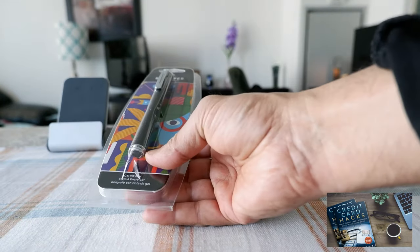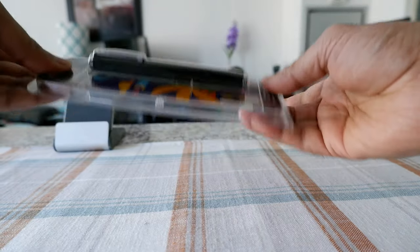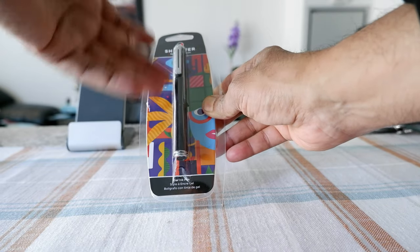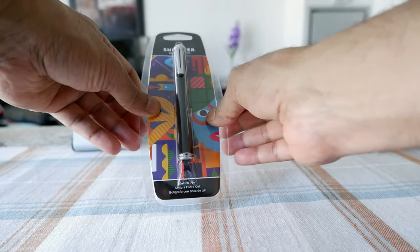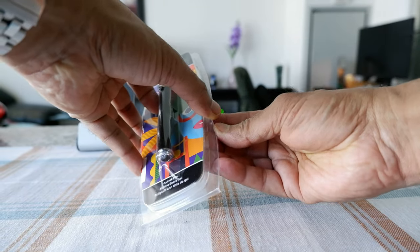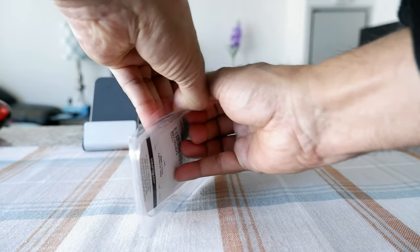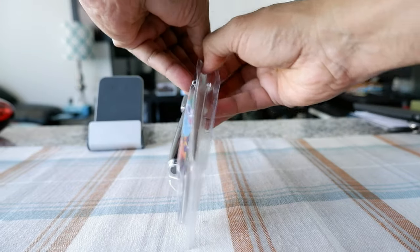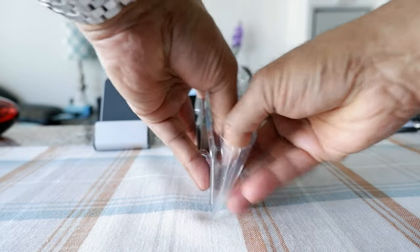This is very simple packaging — not a fancy box or anything — so I'm just going to open this up and take a look at the pen. Some of these packaging types are made of plastic and you have to cut them. I was hoping I didn't have to cut this, but I think I broke a piece of plastic getting it open.